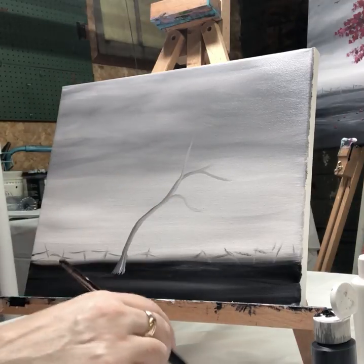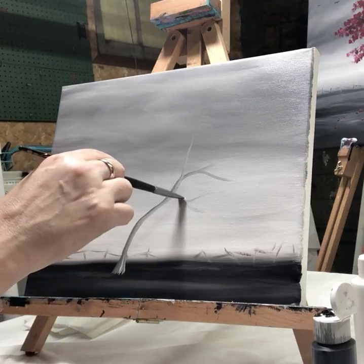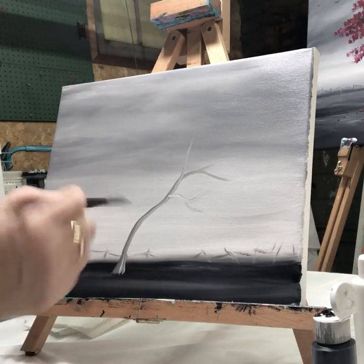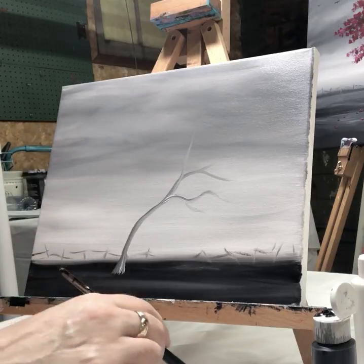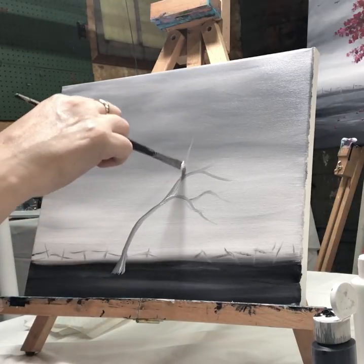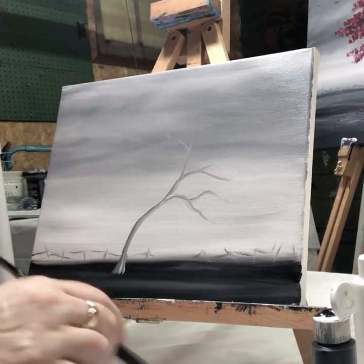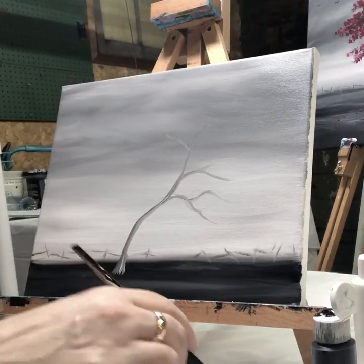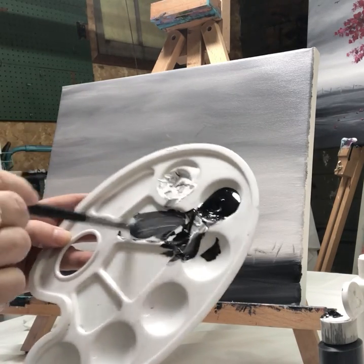I'm letting the brush go wherever it wants to go — I'm not trying too hard to make an exact branch. Just letting it do its thing, wiggling the brush around a little bit. Most of this will be hidden. My gray was getting pretty white so I added a little bit of black — so now I'm in the grays.